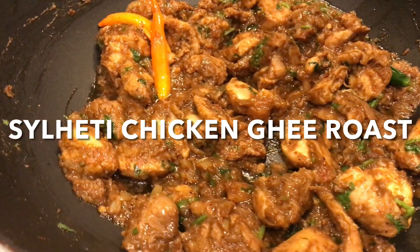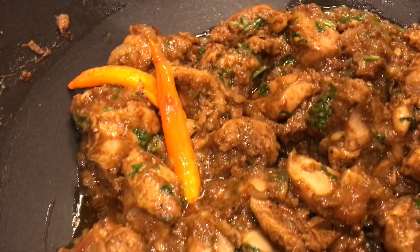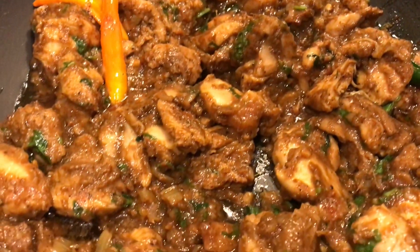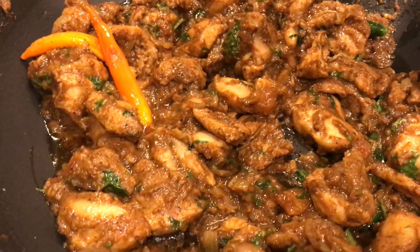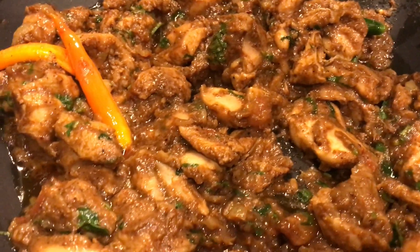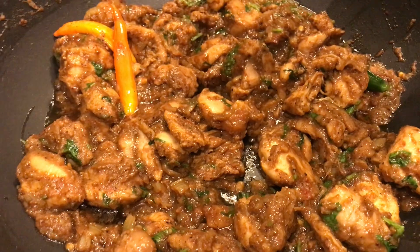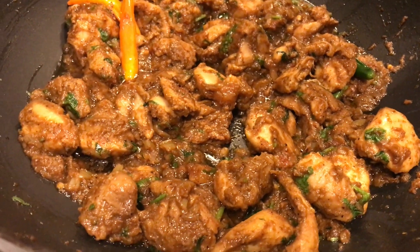Check this out guys, I've just made this chicken ghee roast for us and look at that — it absolutely smells so good. The reason it smells so good is we're using fresh spices that we've literally blended together right now before we added the chicken. So enjoy this chicken ghee roast recipe guys.